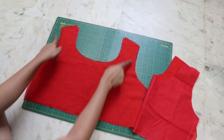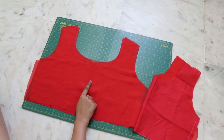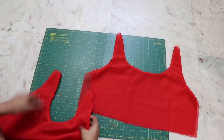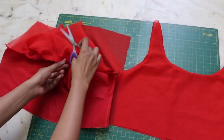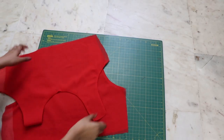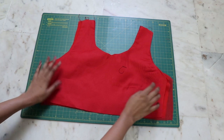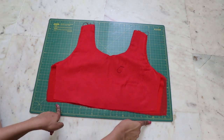Close the arm area and the neckline of both the front and back pattern pieces. Turn it inside out, make small cuts near the curves, and iron it flat. Then place the front part on the back with right sides together and close the shoulder seams and side seams.